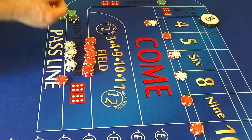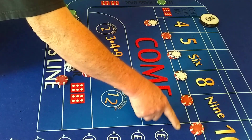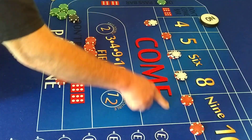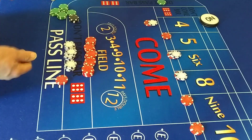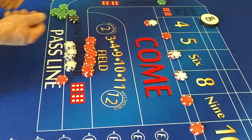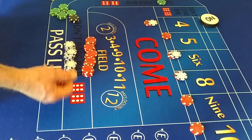Rather than lose this, we'll get paid on the hop. What we're going to do is, for the first two or three rolls, we're going to press these to pull them out, then pull back to the original two units, and then try to build, press, and collect again. That's the idea anyway.